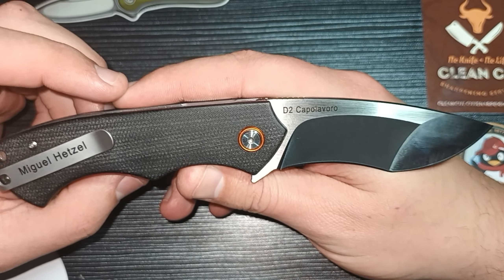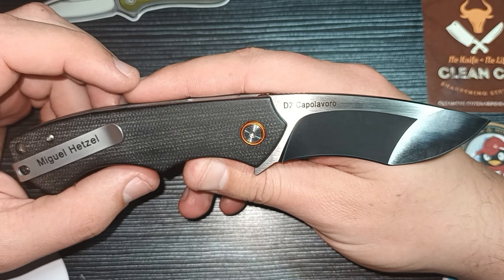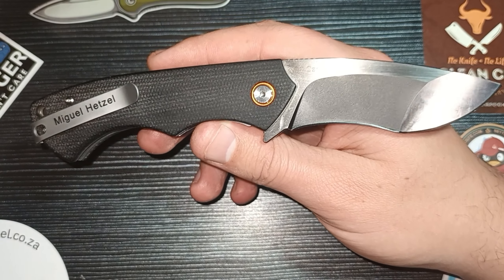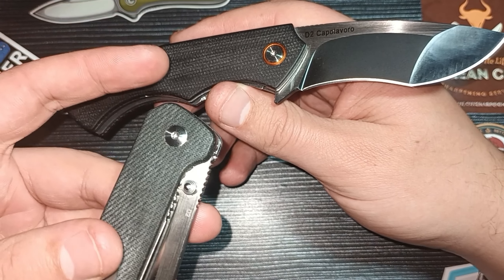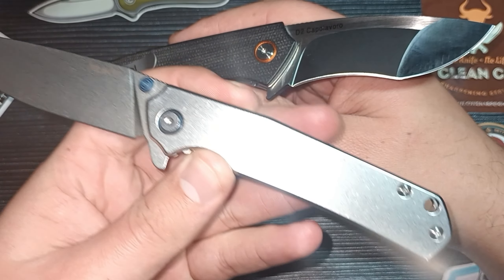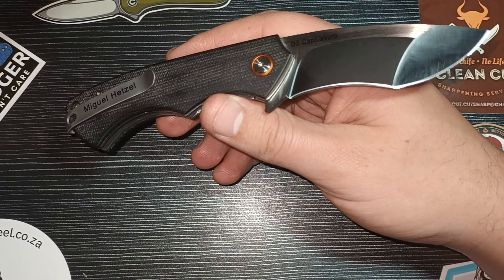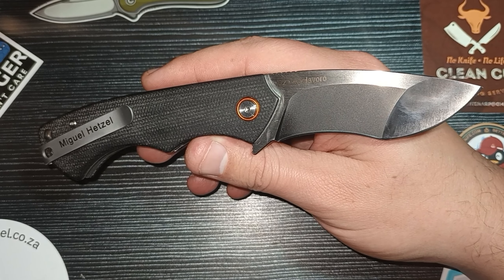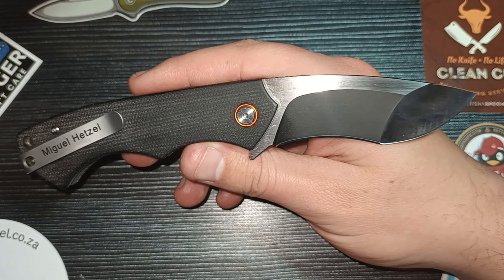He designed the Kapelavoro and it takes innovation, inspiration, and super creativity to come up with something like this. It is so easy to just change something on the Penguin, put a flipper there and turn it into a different knife. Or take the Rake, put some G10 or FRN scales on it, remove the flipper tab, and it's basically the Ontario Rake. Designing knives can be relatively easy when it's done wrong. When it's done right, you come up with something different — you come up with something like this.